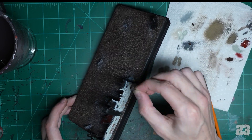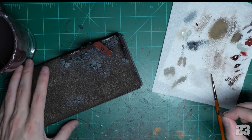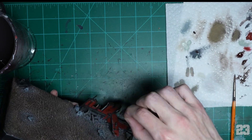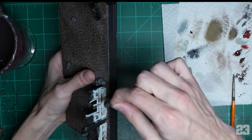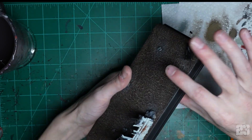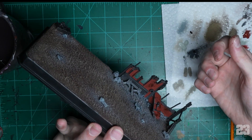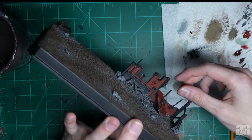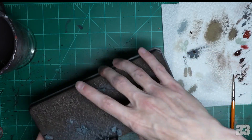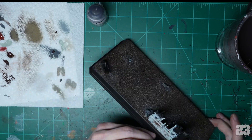Try different things — use less pressure, use more pressure, less paint, more paint. Streak it somewhere, don't streak it anywhere — it's fine. You can always go back in with red or the base color and fix things. Make sure you don't cover your hands in it so you don't smudge anything else.